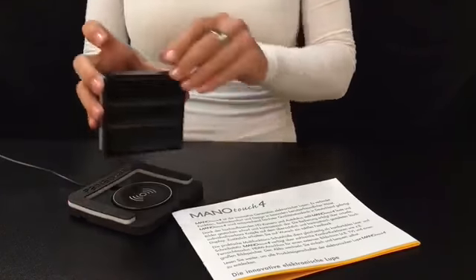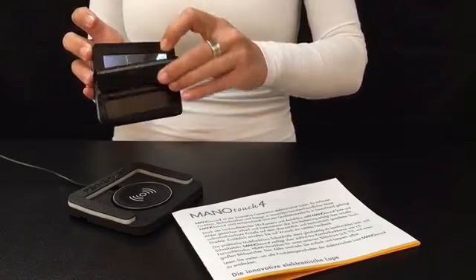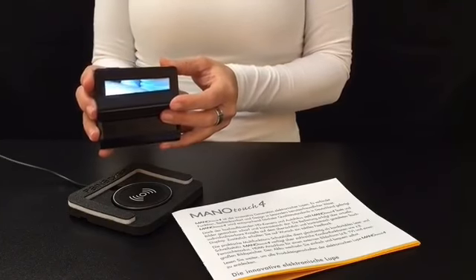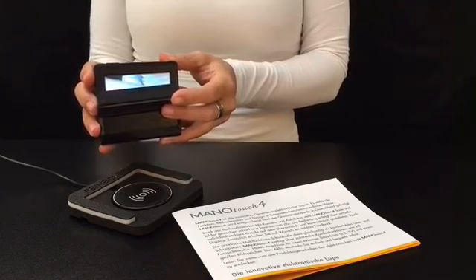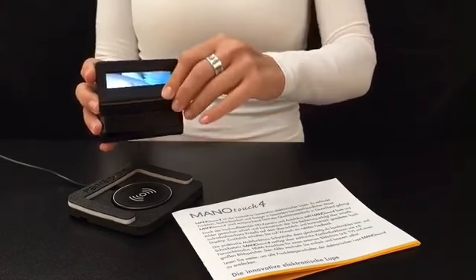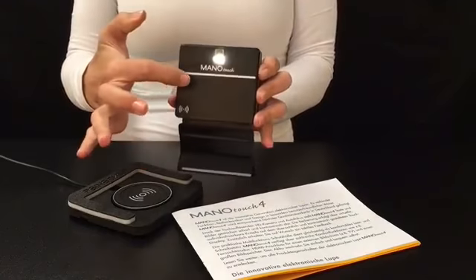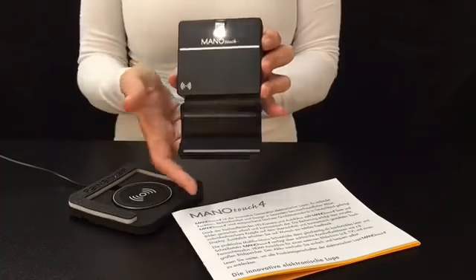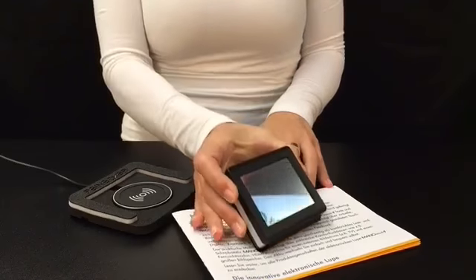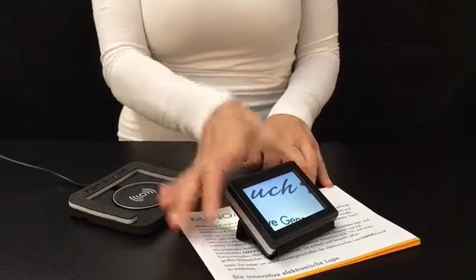When the device is opened, the cover will be folded like this. To get the electronic handheld magnifier into a comfortable inclination, the cover needs to be folded line on top of the line — that means the line on the cover needs to be brought to the line on the back side of the device. It will then be placed on top of the reading material and can be used ergonomically.